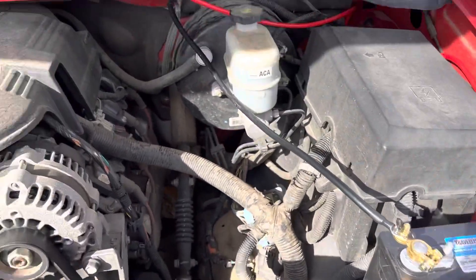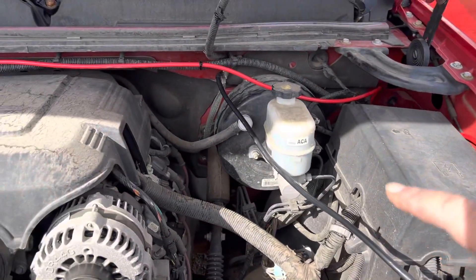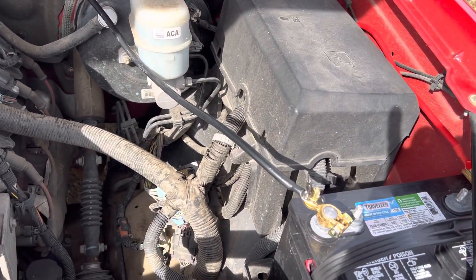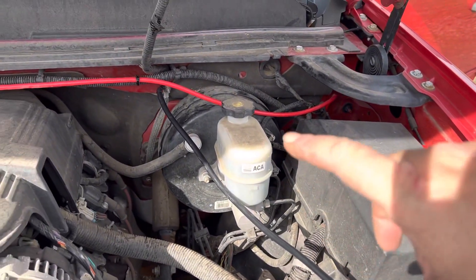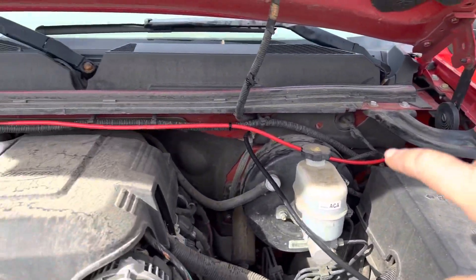I found a ground here and just kind of ran the cable — all this wire came in a kit. If I had made this wire myself, I would have made it longer so it's not stretched so tight, but I ran the wire around here.